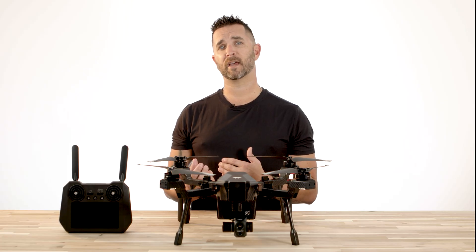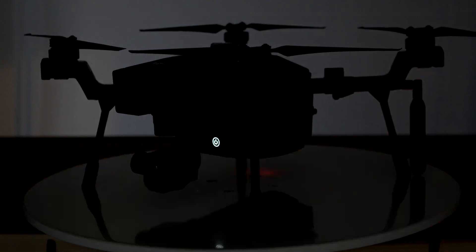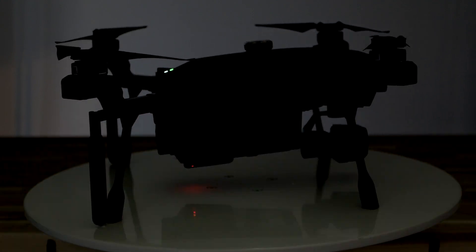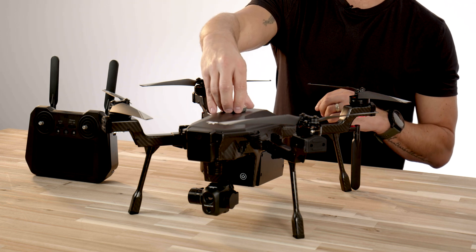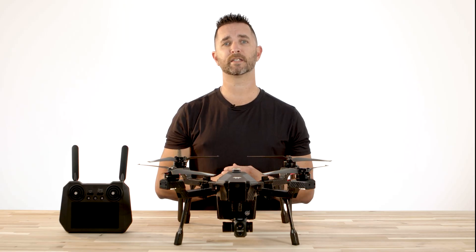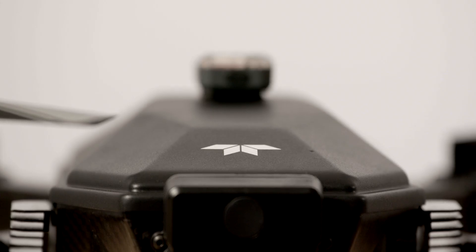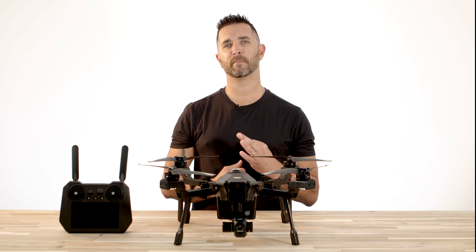To be in compliance with the FAA laws for nighttime flights, you must have anti-collision strobes installed on this drone. Florida Drone Supply can help you with that — these firehouse strobes can be mounted to the top, bottom, or sides of the aircraft with Velcro. These lights come in various different colors, but for anti-collision, make sure you're setting them to the white or red color setting. The FAA law states that you must have a strobe cycle with 40 to 100 strobes per minute and a visibility of three statute miles.